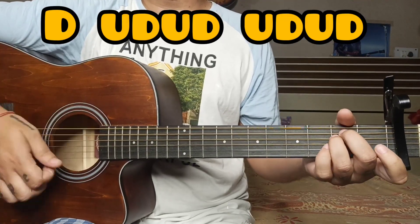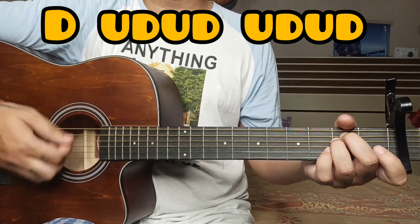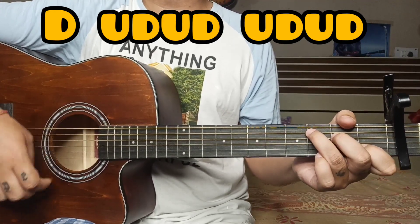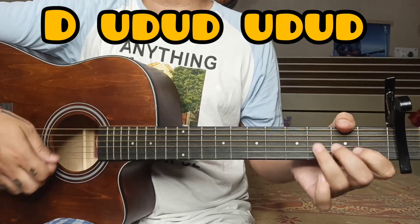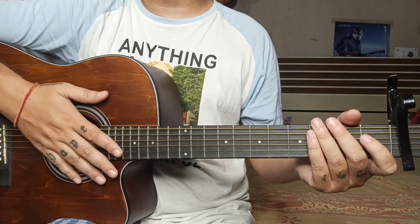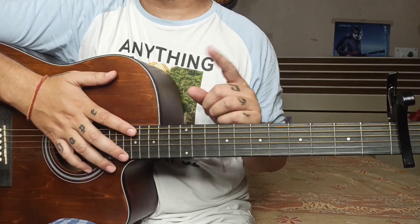Let's see how this song will be played. I hope you will play the chords along with me.